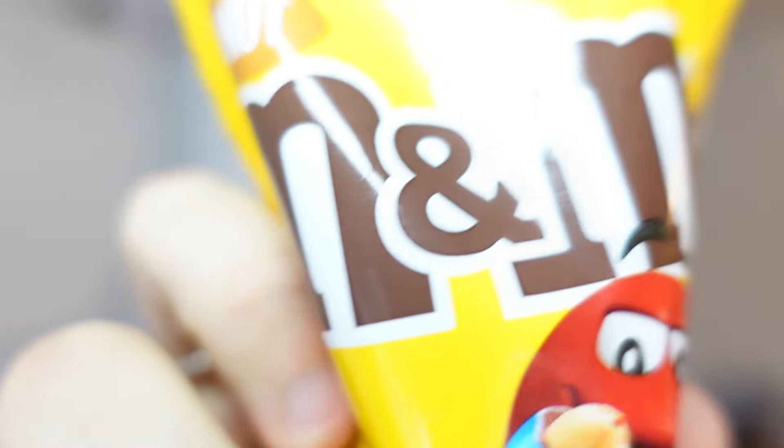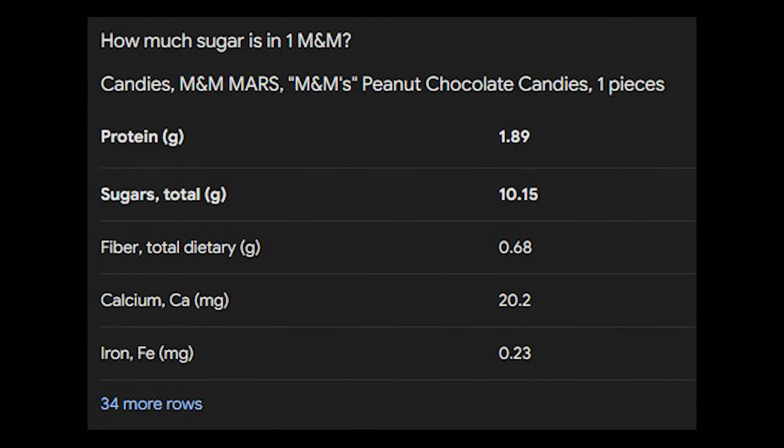First up, we've got M&Ms. I'm pretty sure we can all guess why M&Ms are unhealthy — high amounts of sugar and fat in the chocolate. But seeing as M&Ms are 90% chocolate, how the heck are we going to make this healthy? Well, let me show you.